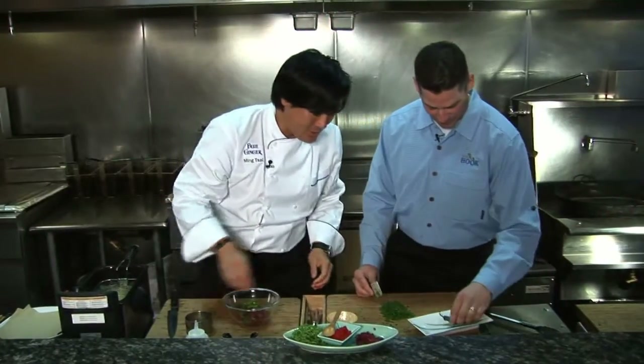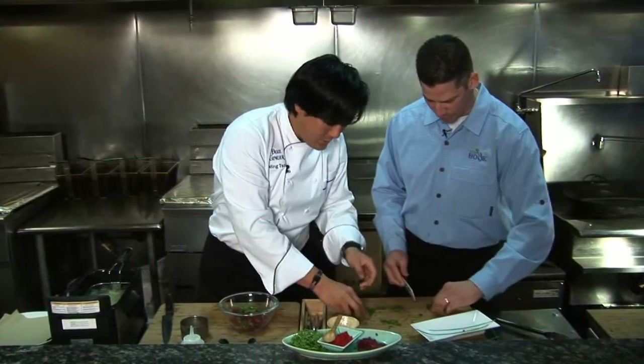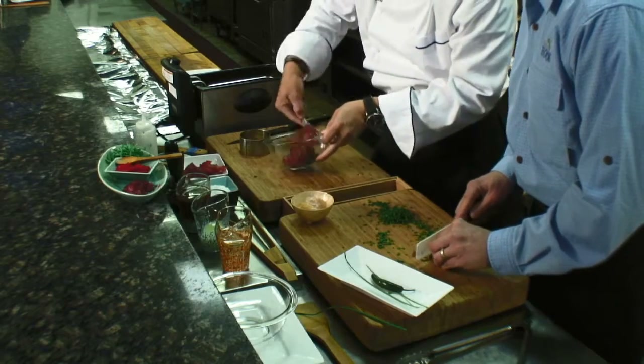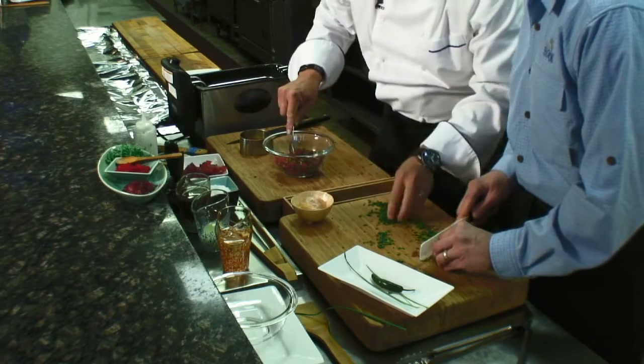Some serrano chiles — just do one. Really fine, super fine. This knife is very cool, actually. Sharp knife, huh? Yeah.